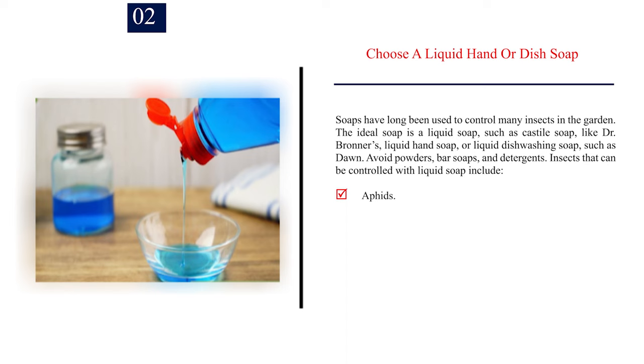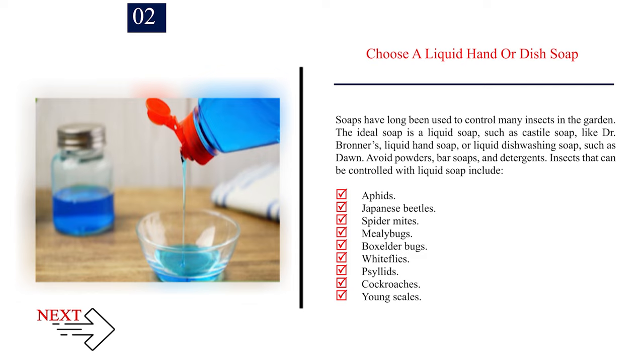Number 2: Choose a liquid hand or dish soap. Soaps have long been used to control many insects in the garden. The ideal soap is a liquid soap, such as Castile soap like Dr. Bronner's, liquid hand soap, or liquid dishwashing soap such as Dawn. Avoid powders, bar soaps, and detergents. Insects that can be controlled with liquid soap include aphids, Japanese beetles, spider mites, mealy bugs, box elder bugs, white flies, psyllids, cockroaches, and young scales.